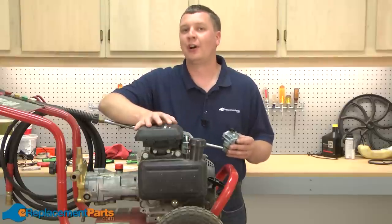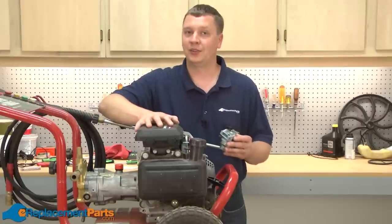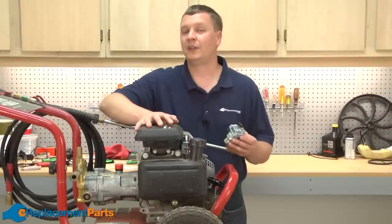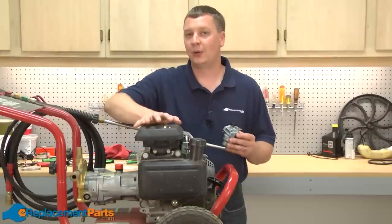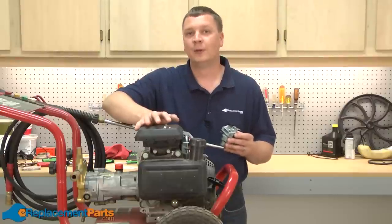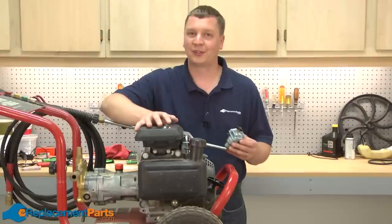As you can see, fixing your Honda carburetor is really a very simple repair — you can easily do it yourself. Doing a repair like this yourself will save you $40 or $50 versus taking it to a repair shop. The parts used in a repair like this will typically cost you under $10. We hope you found this video helpful. Please feel free to leave a comment or ask us a question.